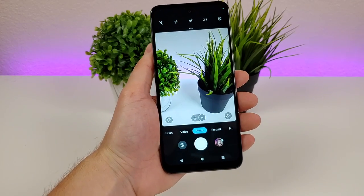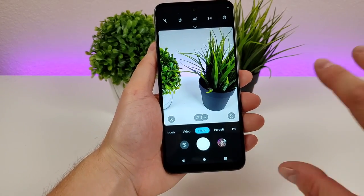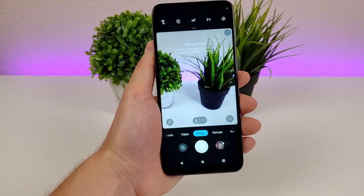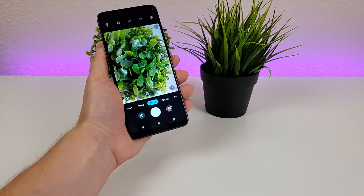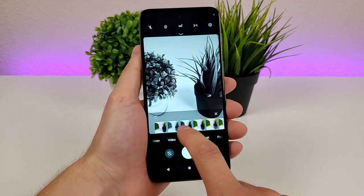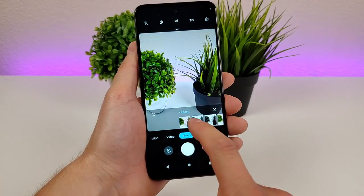Taking a look at the camera app itself, there are a lot of different options and features. The default camera is the main 48 megapixel camera, but you can tap on the flower icon to access the macro camera, which lets you get very close up with things really crisp and clear. On the right side there's a button for various filters, so you can apply filters to change up the look of your photos.